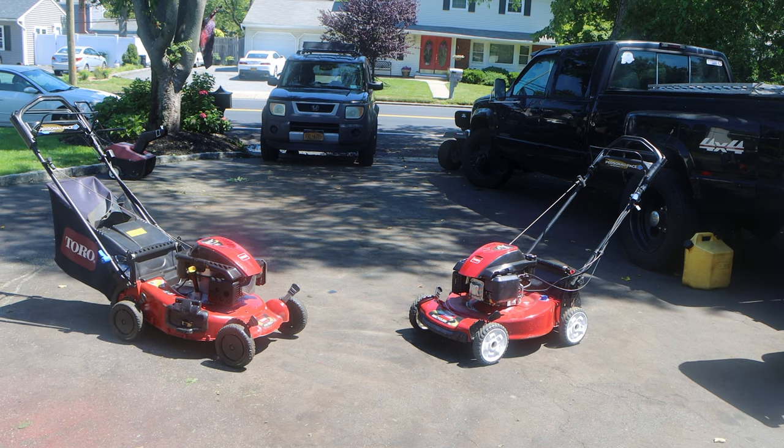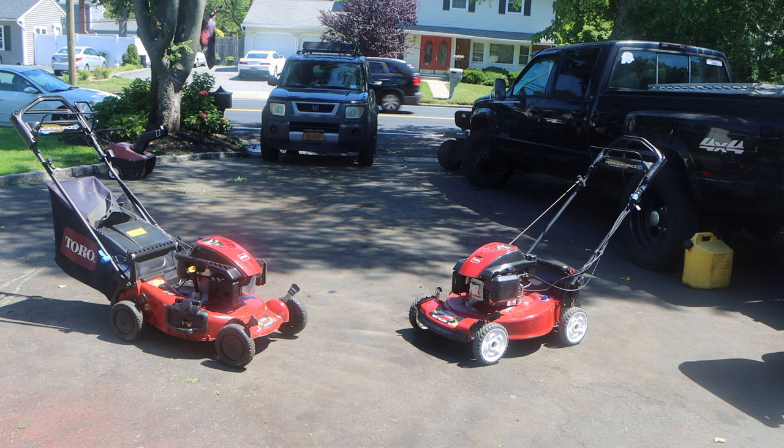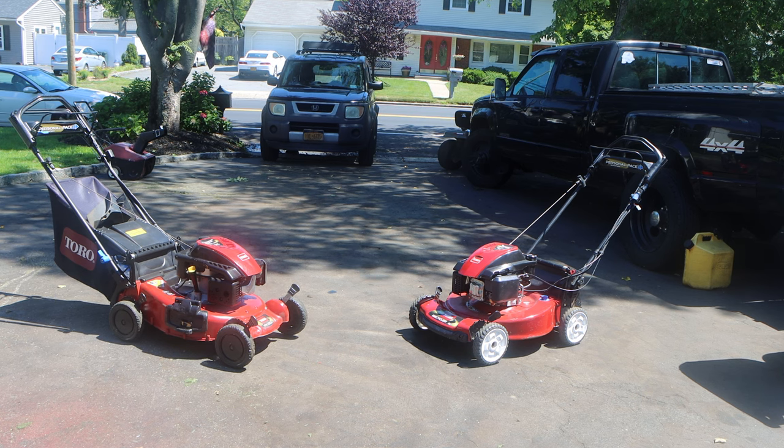Hey, what's up guys? Welcome to an episode of Pat Taste Performance. Today in the drive where we have these beautiful Toro lawnmowers. We have the infamous Super Recycler SR4, and then we also have the tried and trued Toro Recycler here on the right.